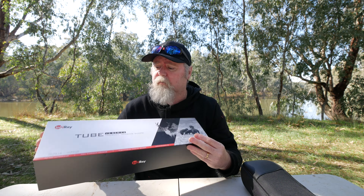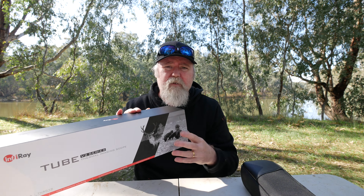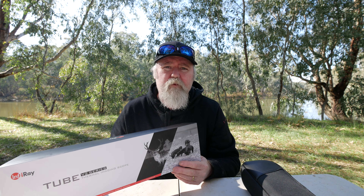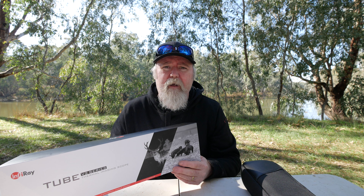G'day, my name's Darrell Webb. Today we're going to have a look at the InfiRay Tube TH50 Version 2. In this video we're going to do a quick unboxing, then we'll mount it on a firearm, and then we'll take a look at how you actually zero it in.